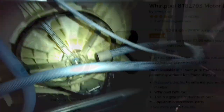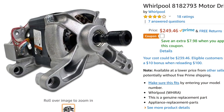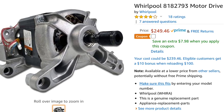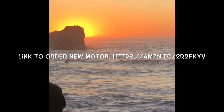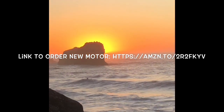Once the belt is up on the big pulley, rotate it as you guide it on and it'll self-feed really easily. Spin it to make sure it's on there good. Get the back panel back on and we are done. Here's what the motor looks like and a place you can get it pretty fast. I hope this works well for you and you get your Duet washing machine working again — thanks for watching, please subscribe.